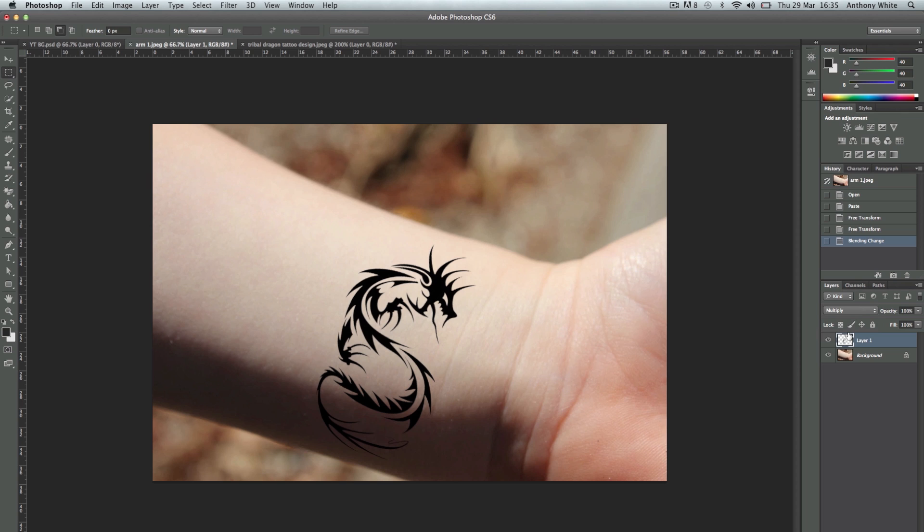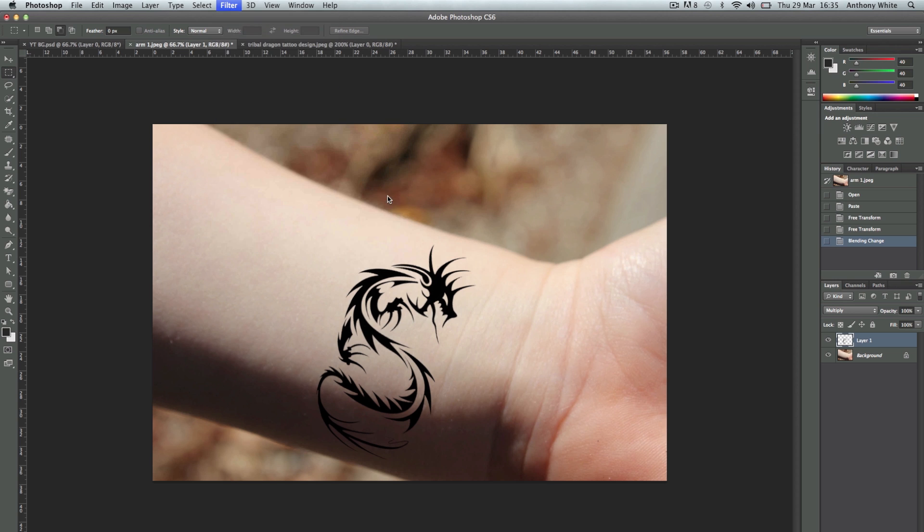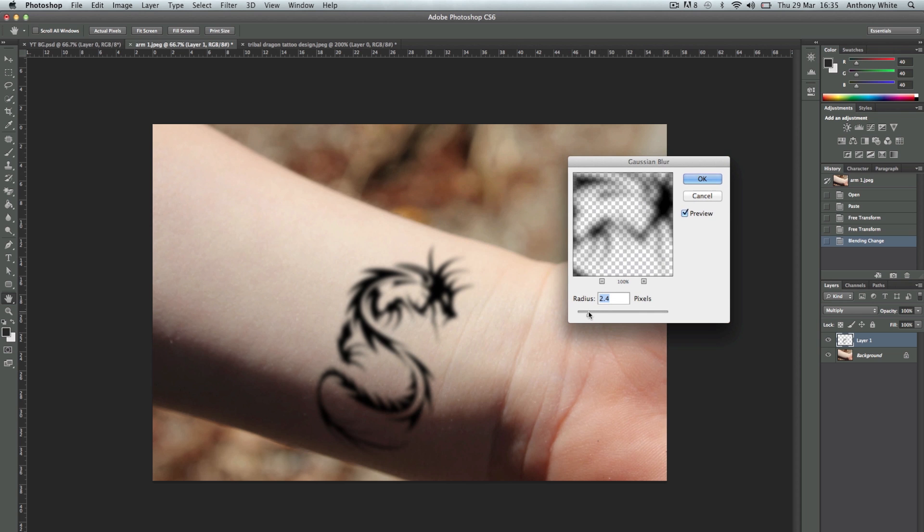Now that you've got rid of the white edges around it, which is what we want. So now we're going to go to Filter, Blur, and Gaussian Blur. We're doing this because the tattoo looks a bit too sharp — it looks really unrealistic. So we add some realism by blurring the edges just a bit, like so. Just a very slight bit — that looks a bit nicer.